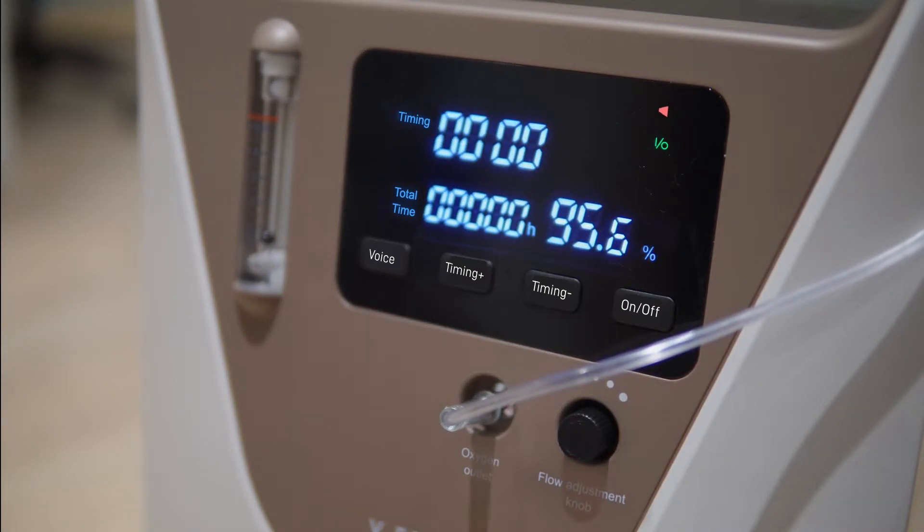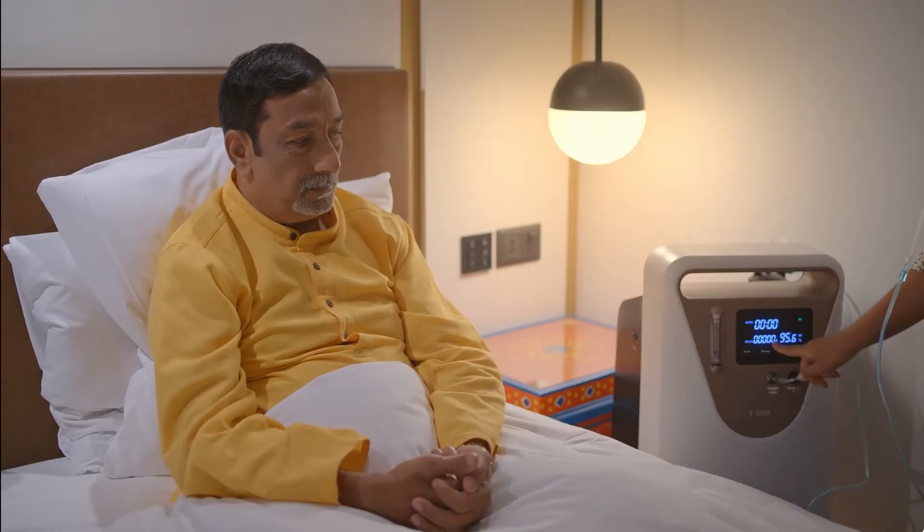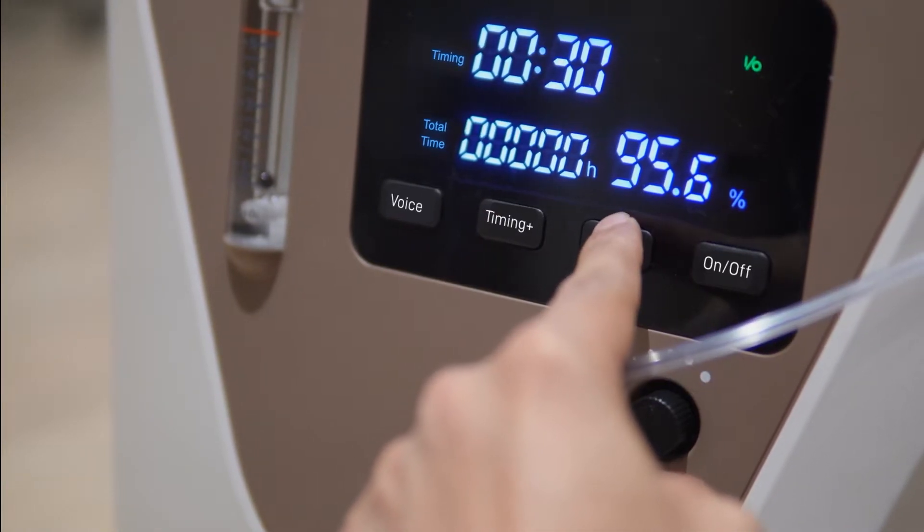You can adjust the airflow rate using the flow adjustment knob. You can also adjust your inhalation time by pressing the time plus or time minus button.